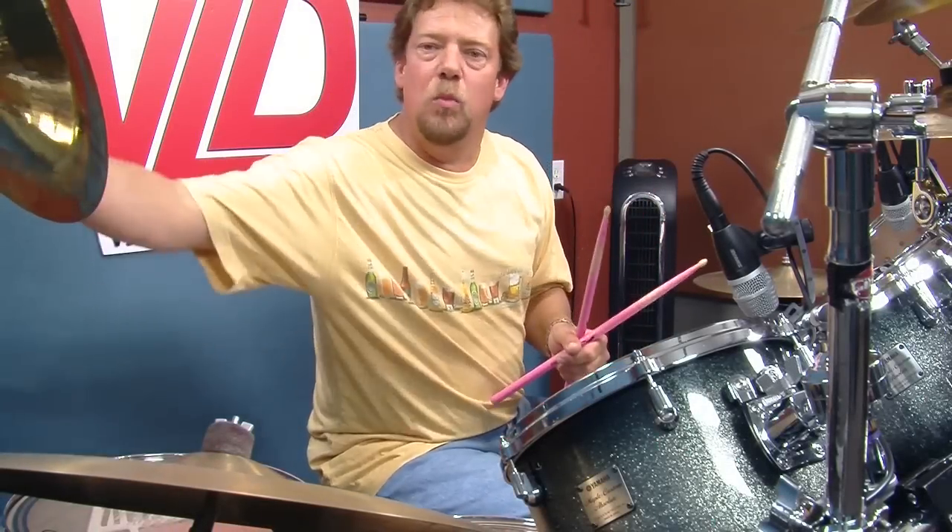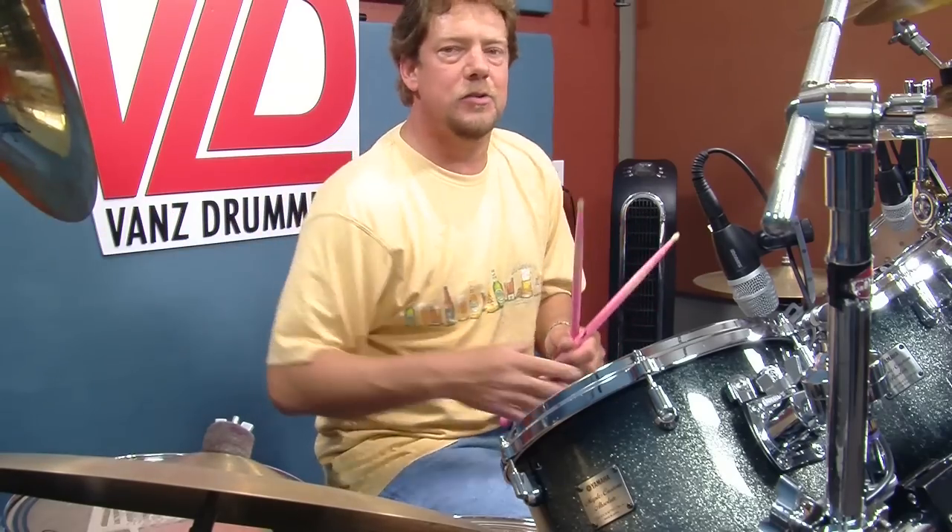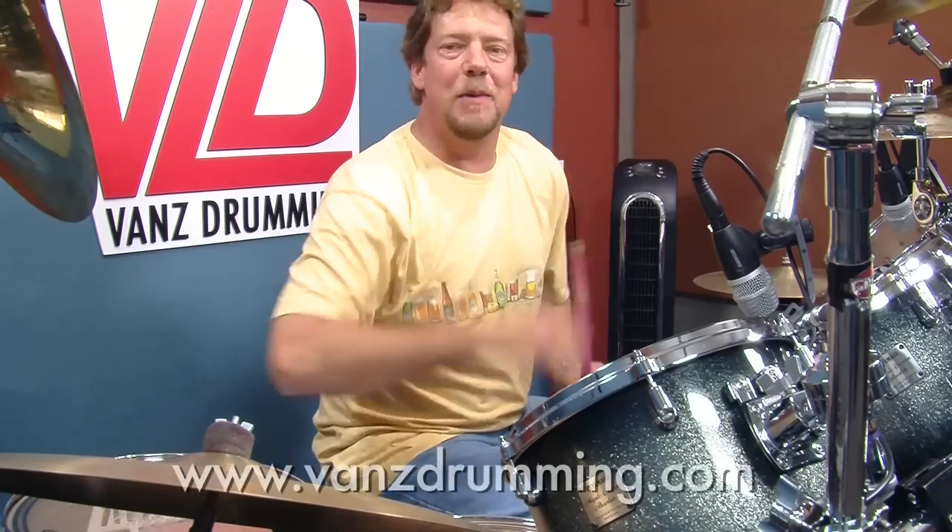Randy Van Patten here in the Drum Vault. Welcome, welcome, welcome. VansDrumming.com.